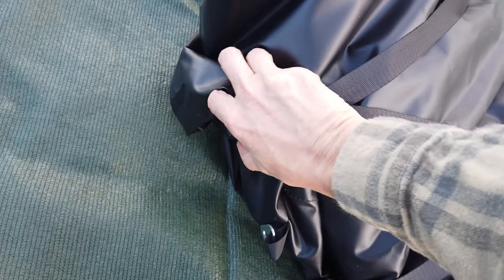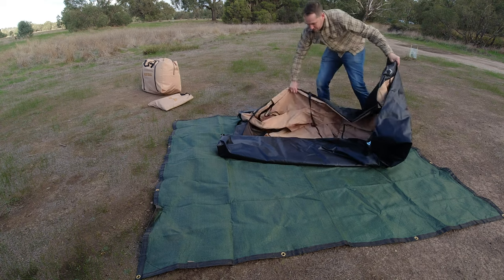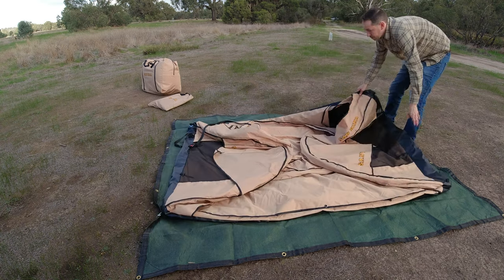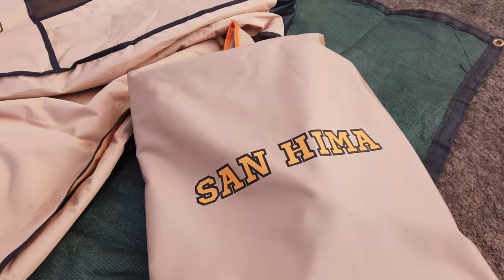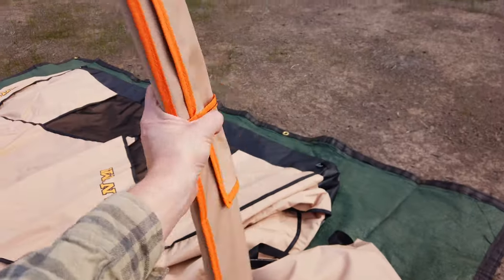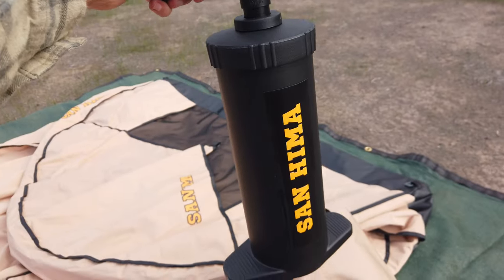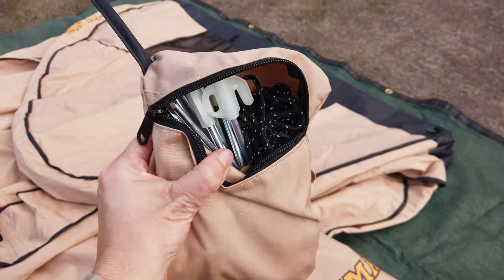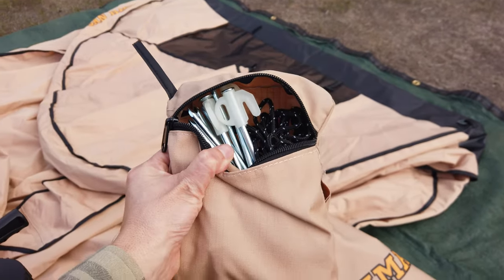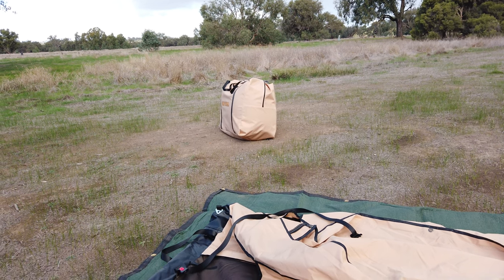We've got a couple of clips there which we can just open. In the second bag we have a pole for the awning, we have our pump, and a little pouch with some guy ropes and some pegs. Over there is our foam mattress - we'll add that in last.